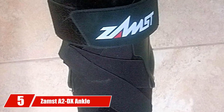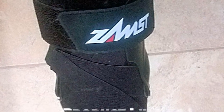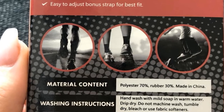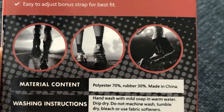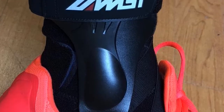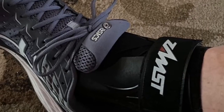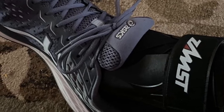The number 5 position is held by the Zamst A2-DX Ankle Brace. If you're looking for a professional, high-end, unisex ankle brace suitable for basketball as well as football, soccer, volleyball, baseball, and more, the Zamst Ankle Brace is one of the top choices on the market. This brace gained widespread usage after Stephen Curry wore it in the 2012-2013 NBA season. He explained how it helped protect his injury-prone ankles, giving him the confidence to play basketball without fear of re-injuring them.